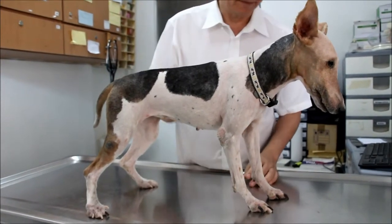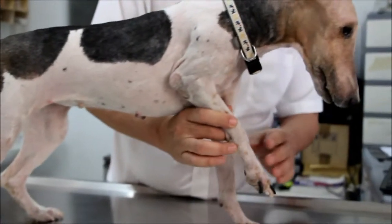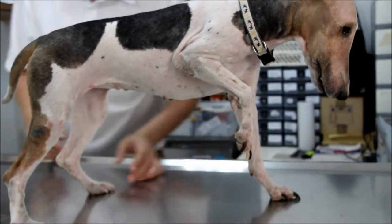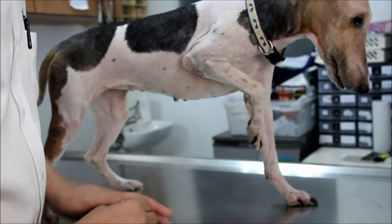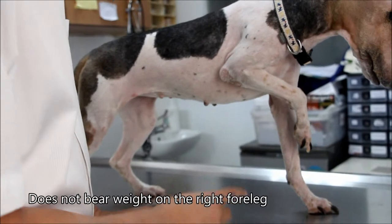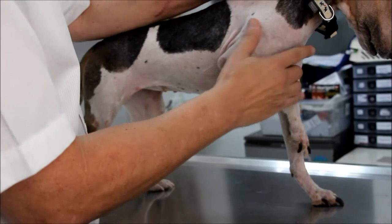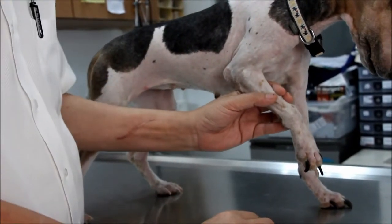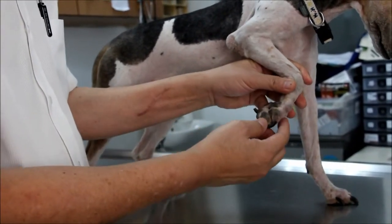She comes in with the complaint of lameness on the right fore. Sometimes she can put her leg down and sometimes she can't. So what is the problem now? As you can see, she doesn't bear weight all the time on the right fore. I will do the examination. Normally the examination starts with flexion and extension, abduction and adduction, plus palpation. I do the palpation first after visual inspection.